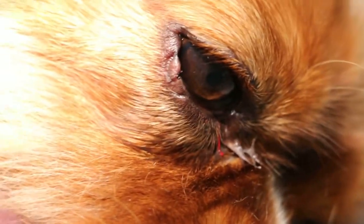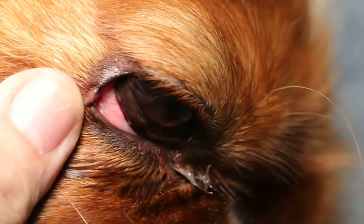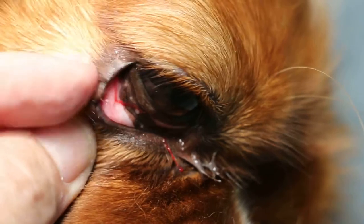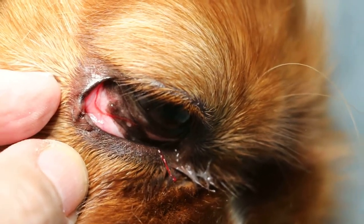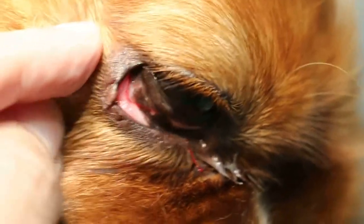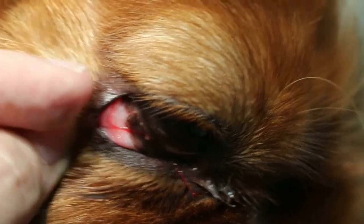Electrosurgery to excise the abscess inside the palpebral conjunctiva and coagulate it, so that there won't be another pimple coming out again. This is best done using electrosurgery. The dog is under general anesthesia and the approach is from the inside of the palpebral conjunctiva, from inside there.